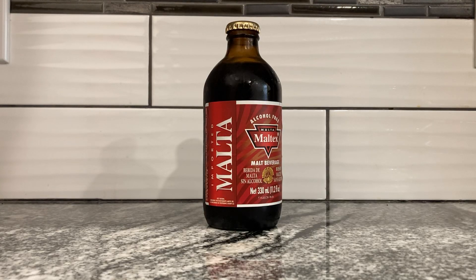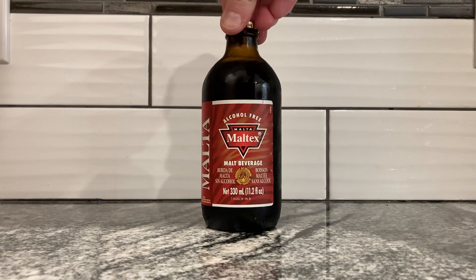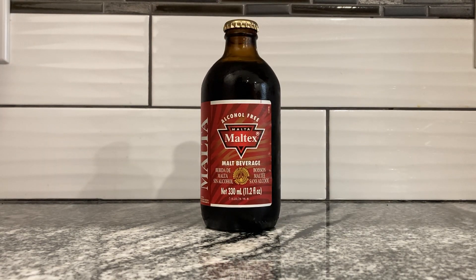Good day everybody, old cappy boy here. We are again with another drink. This one is imported Malta. I guess the company's called Malta or Maltex — I'm not sure — but it's a malt beverage. Or maybe the company's called Malta Maltex. It's a lot of malt sounds, but this is a malt beverage, or a boisson maltex sans alcohol.